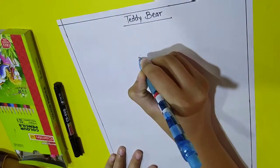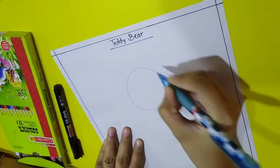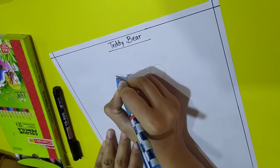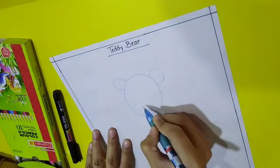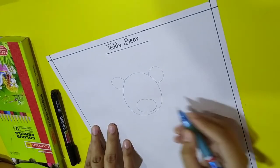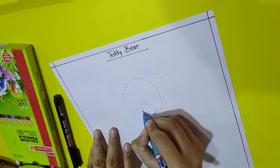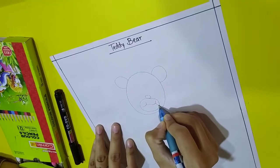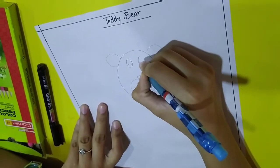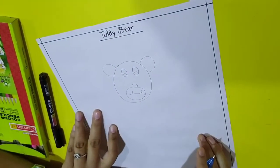First, draw an oval this way. And draw two ears — right side and the left side. Then draw a circle in between, and inside it draw a nose and a mouth. Now let's draw eyes for it — two eyes. We have completed the face.